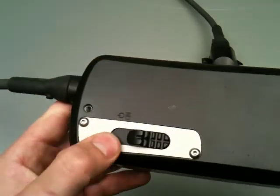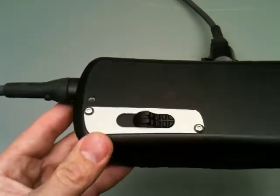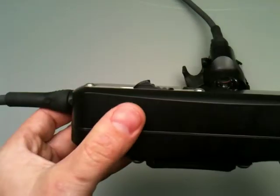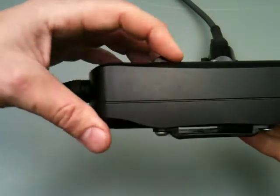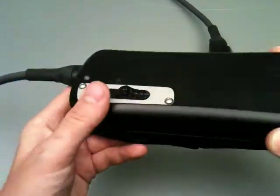We've got a magnetic switch right here so there are no penetrations into the can. You could take all this off and nothing would leak. It's designed for cold water operation so it's got big serrations there so it's easy to use.